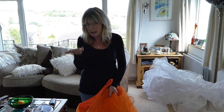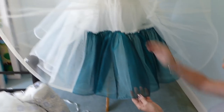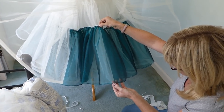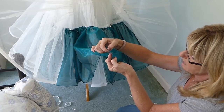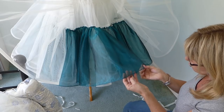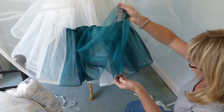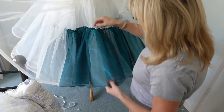What I've done is bought teal organza on a roll — it already has lovely overlocking done. It comes in about 11 yards per roll, and I bought two rolls of this organza and laid one on top of the other.